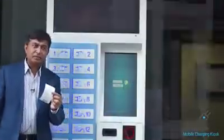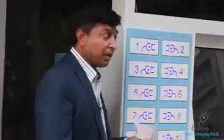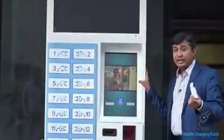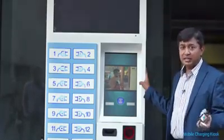As I close the locker, I will get a receipt. The receipt shows how long the charging time is, the amount paid, and the locker number. In other countries, charging kiosks exist, but there were no such options in India — this has been developed for India.